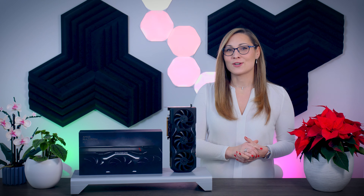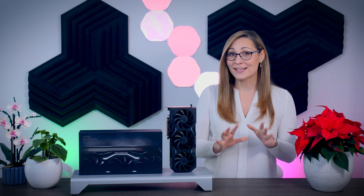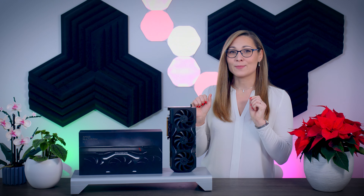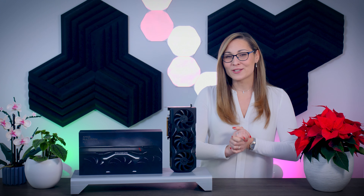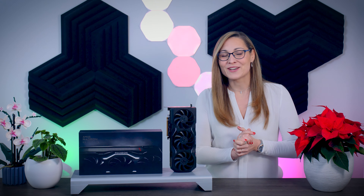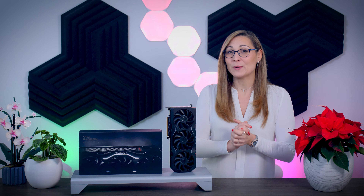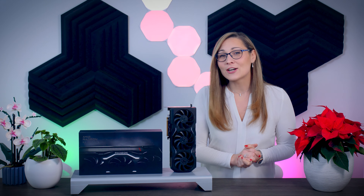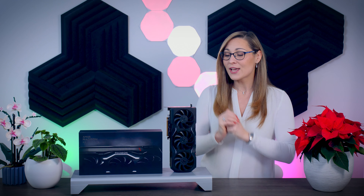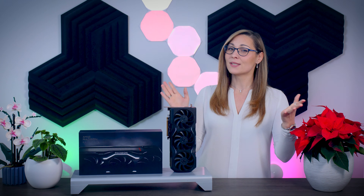AMD finally launched their brand new graphics cards, the AMD Radeon RX 7900 XT and the RX 7900 XTX, which is the card I'll be talking about today. It is pretty much the most anticipated GPU of the year, especially since Nvidia launched their very expensive 4000 series cards. There has been a ton of hype leading up to this moment because AMD promised similar performance for a lot less money. Let's look at the card itself, see how it performs in 26 different games on three different resolutions, and how it performs when it comes to thermals, noise and power consumption.